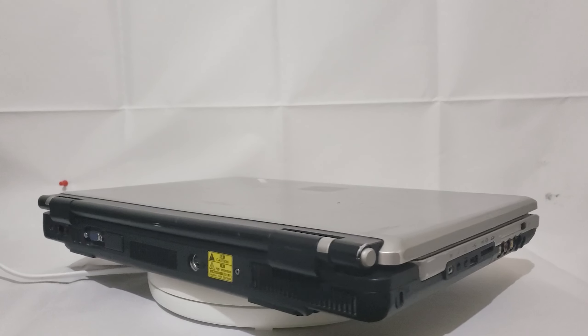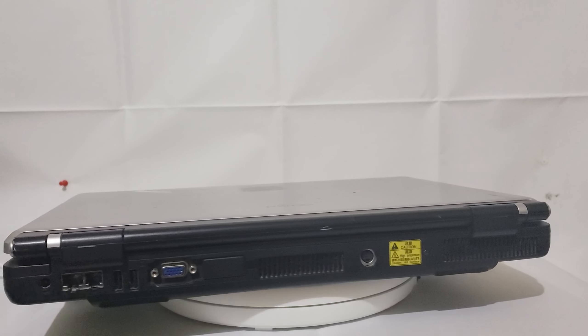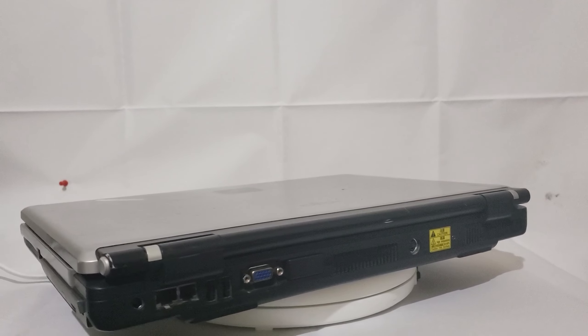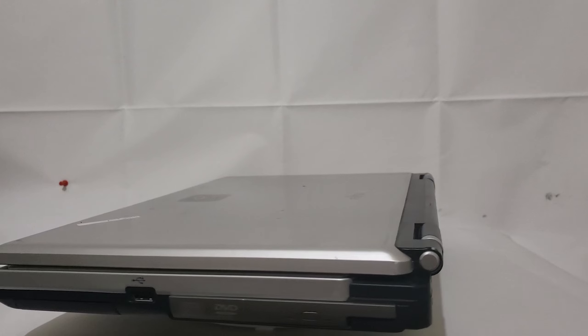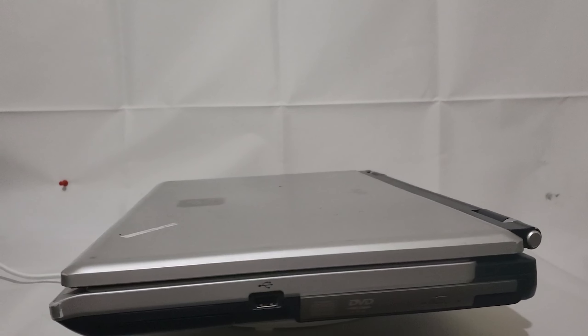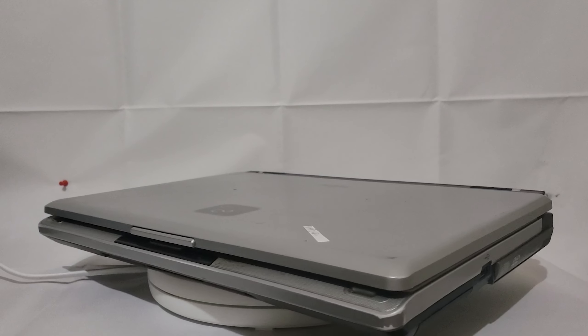This is a massive machine. I've not really had the chance to hold one of these machines before, and it's awe-inspiring how big this machine actually is. The screen itself is awesome too — it's hard to believe, but this is one of the best screens from the time.